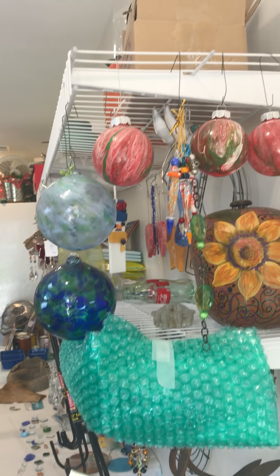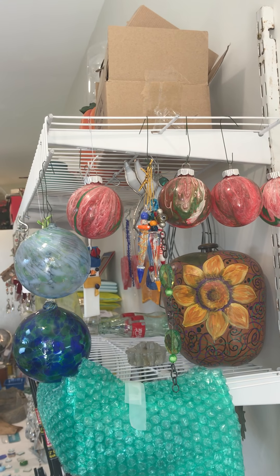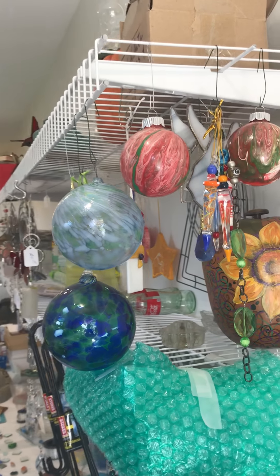Up here are some of the Christmas poured acrylics that I did, and a couple of the blown glasses that I did in Berea.